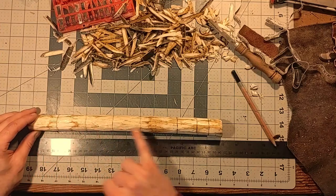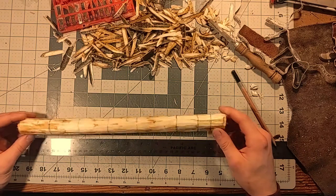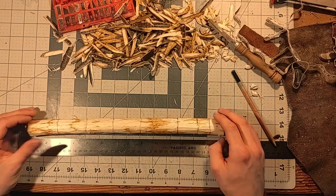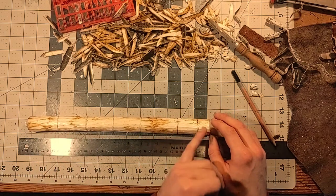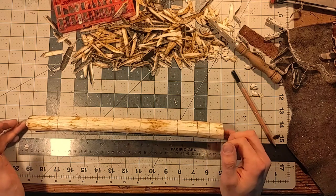Now we have the pattern for the wand all laid out. Each one of these lines, which wraps all the way around the shaft, marks the top of one of the beads. So in the Elder Wand we have six beads total, and then we have the handle right here.